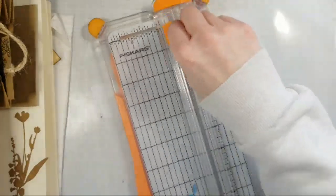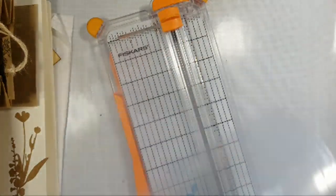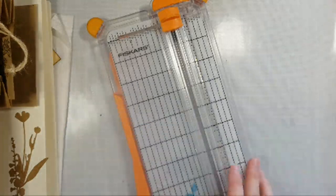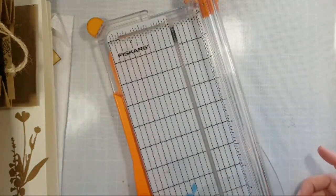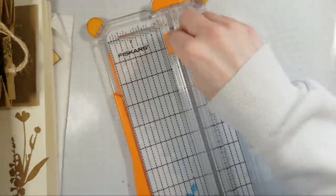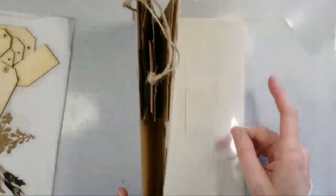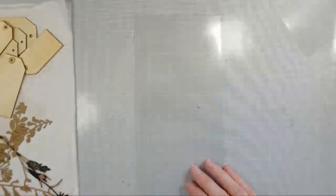I have these plastic 12x12 page protectors that I actually won from Scrapbook.com — they have a lot of challenges, and I won like 50 of these things. I don't really do the 12x12 scrapbooking, so I wondered what am I going to do with this stuff. But it works really well with the fuse tool, and that's what I use it for — whenever I want to do a shaker card or anything.